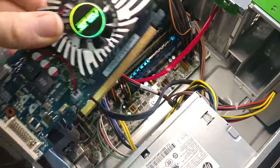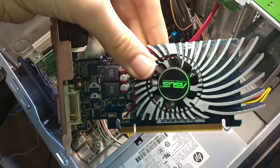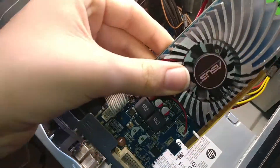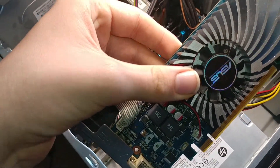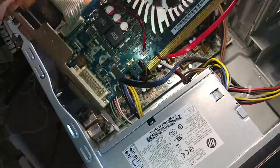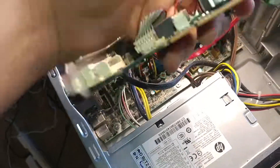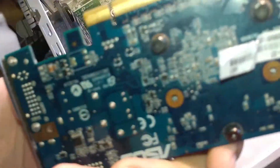It supports two monitors, and that's about it. It powers itself and doesn't need any extra pins, which is nice. Otherwise you could go with an old GTX 440 or 550, but at that point you probably just want to get a real graphics card. Works great — thanks so much, hope this helps.